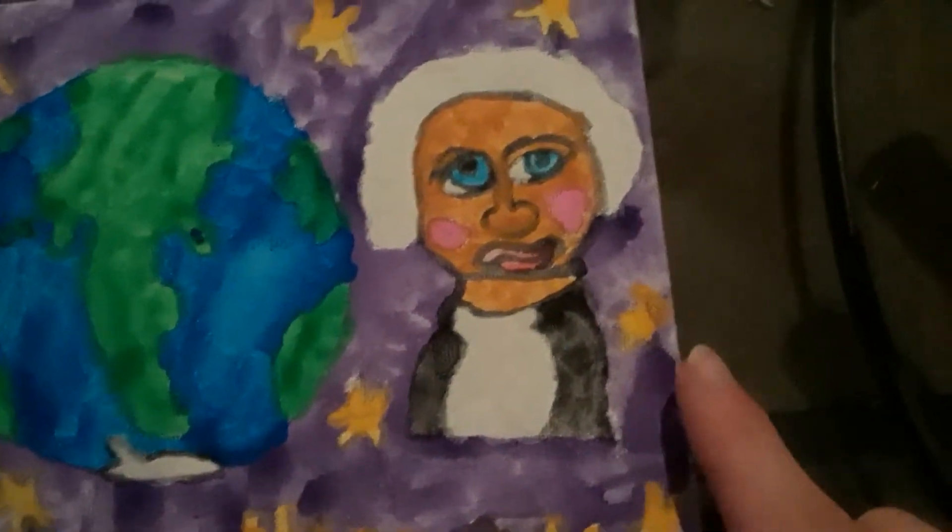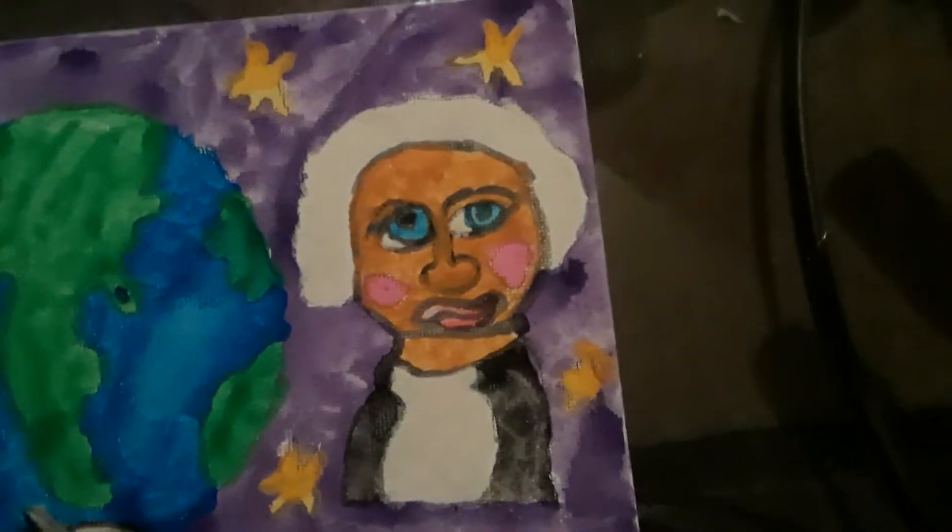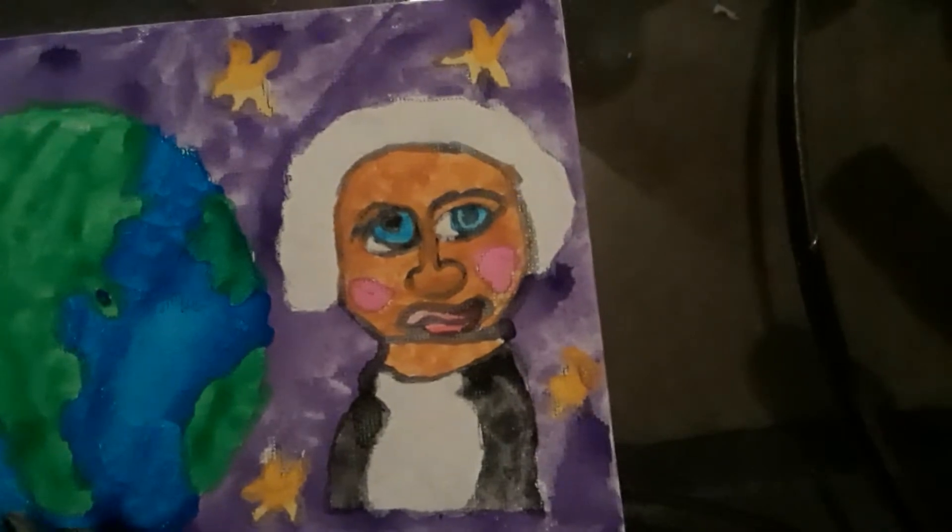After that, I took my time drawing one of the good presidents — George Washington. Sorry if he looks a little funny; I tried my best to make him look realistic.